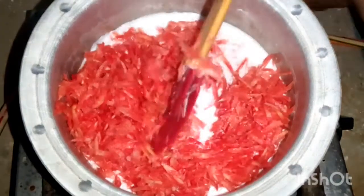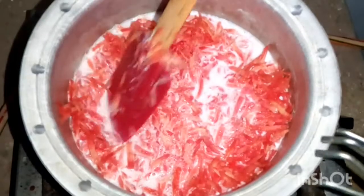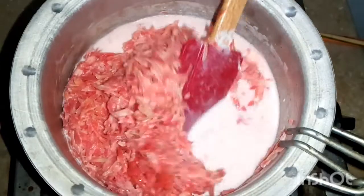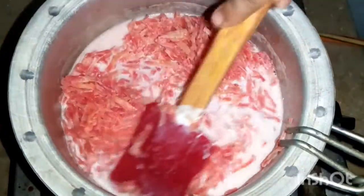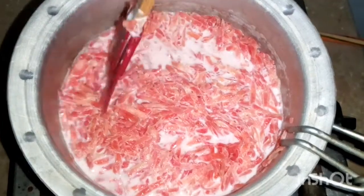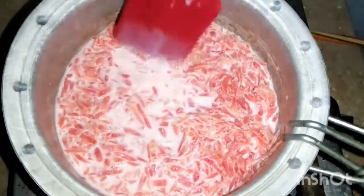I have used the Gajrela to make natural sweetness and I will not add any extra sugar. After adding the Gajrela, we will mix it properly for about 30 minutes, stirring it constantly.